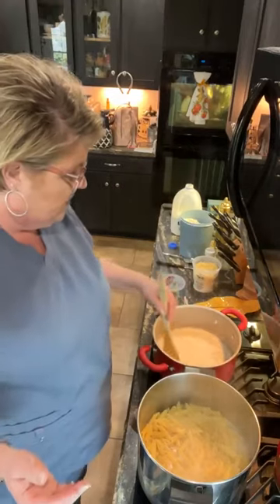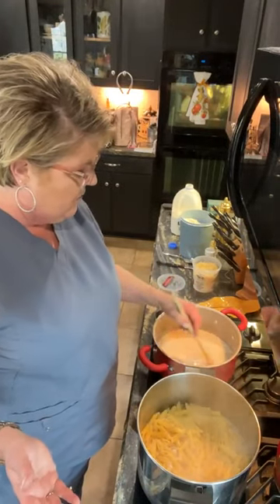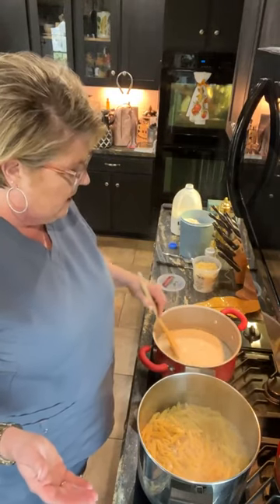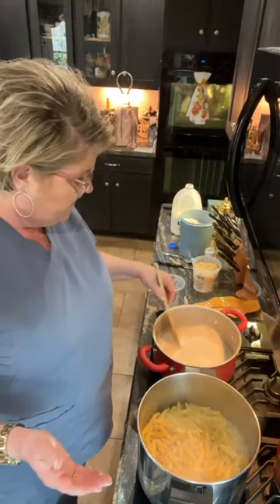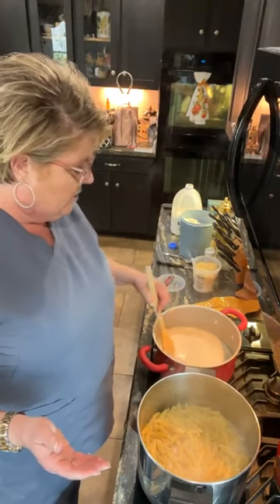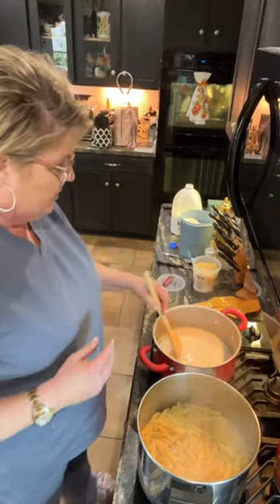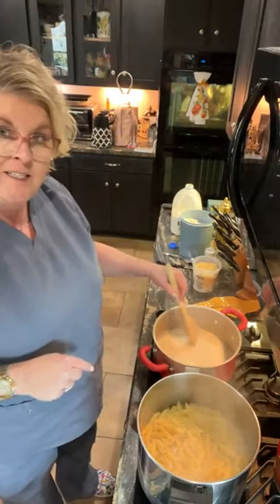Sloppy Joe's — that sounds delicious, love Sloppy Joe's. That's something I haven't had in a while, I might need to do that one night. I haven't had tacos in a long time either. Somebody's having chicken spaghetti in the crock pot — ooh, that sounds delicious. Mexican casserole, love that. As this starts to thicken, I'm going to add more milk and turn the heat up just a tiny bit, and also add Parmesan cheese.